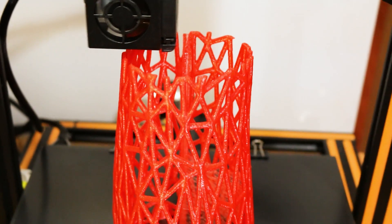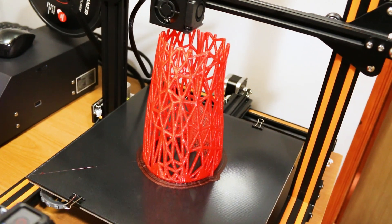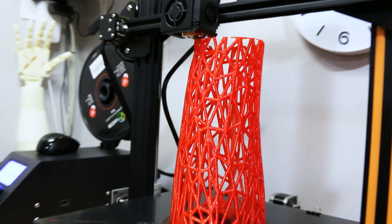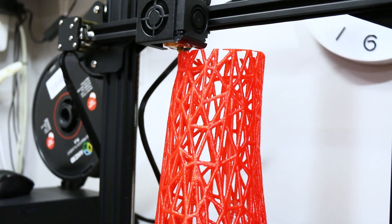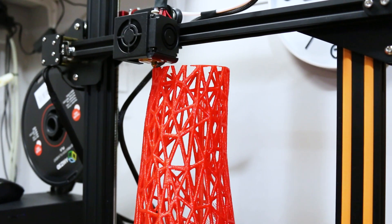Sure enough the CR-10 is chugging away and our model is looking fantastic. Printed in Amaze 3D Red PLA — love this filament, love the Amaze 3D stuff, I've had really good luck with it. This model prints out pretty well. We'll let it go.